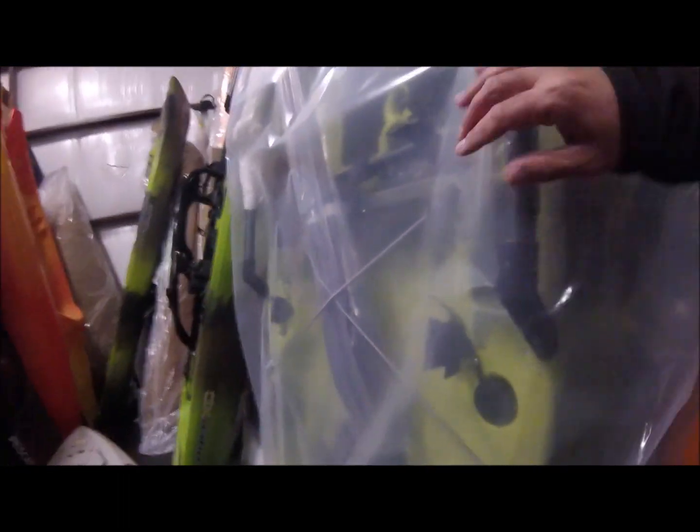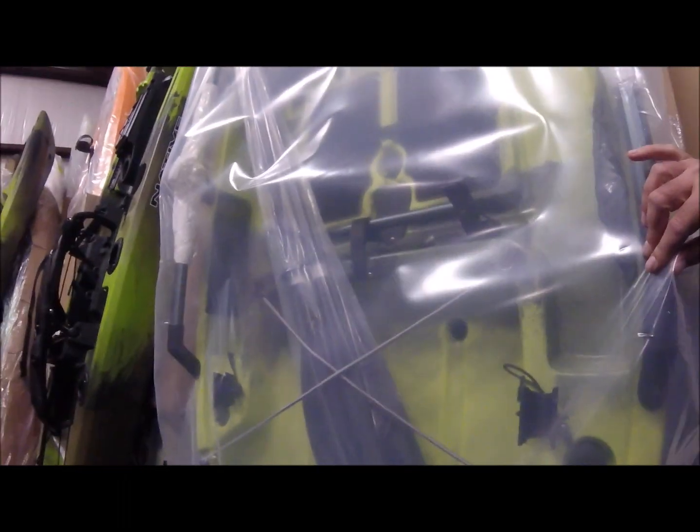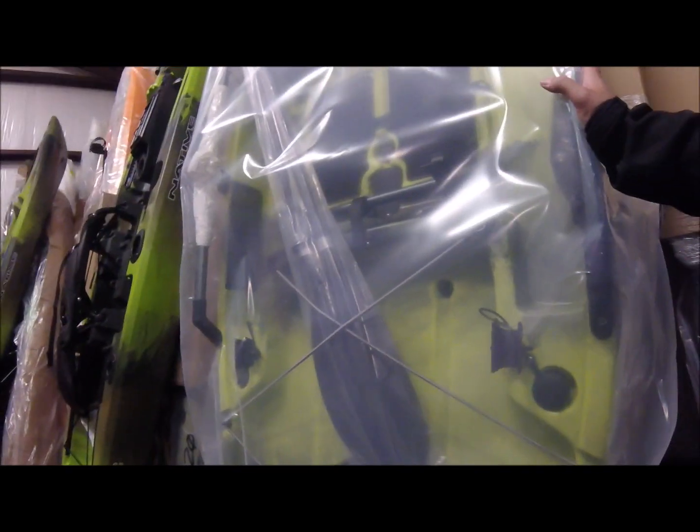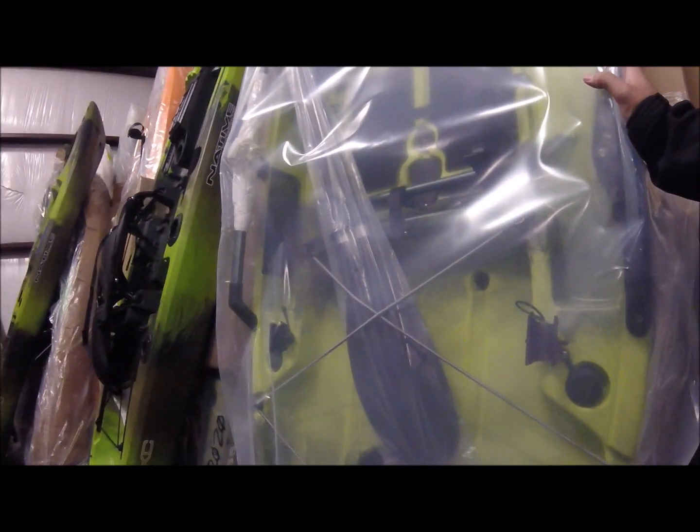The Yakima Overload HD is what I'll be getting in the near future, I think. Here's the Hobie Pro Angler 12 360 in the new green color. Man, I do like that — that might be my favorite color.